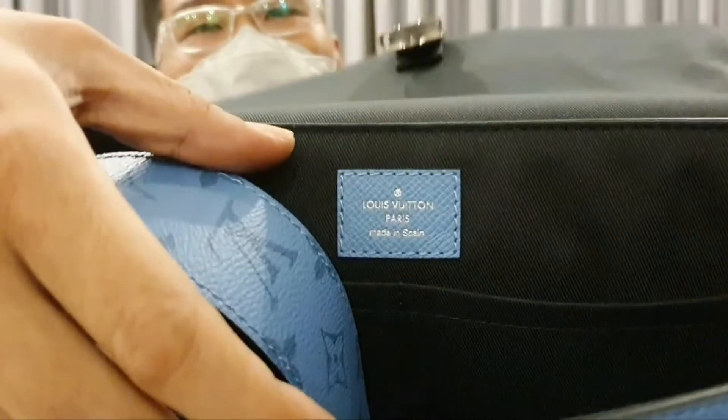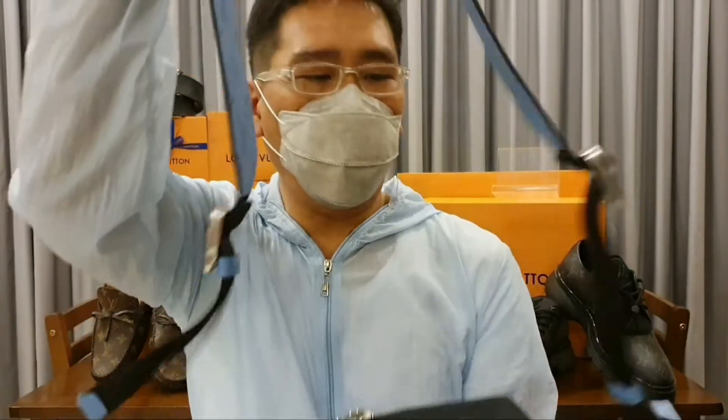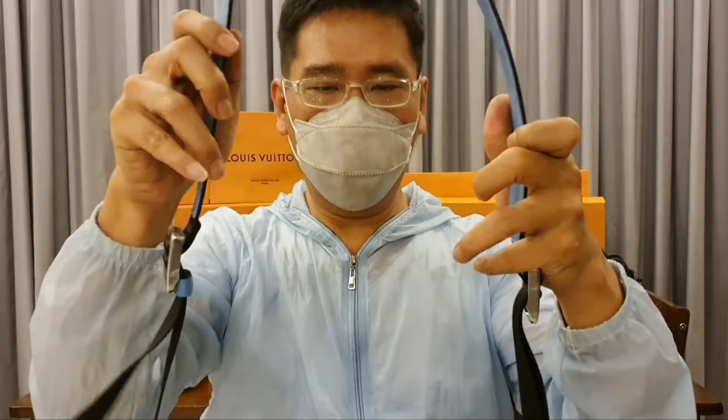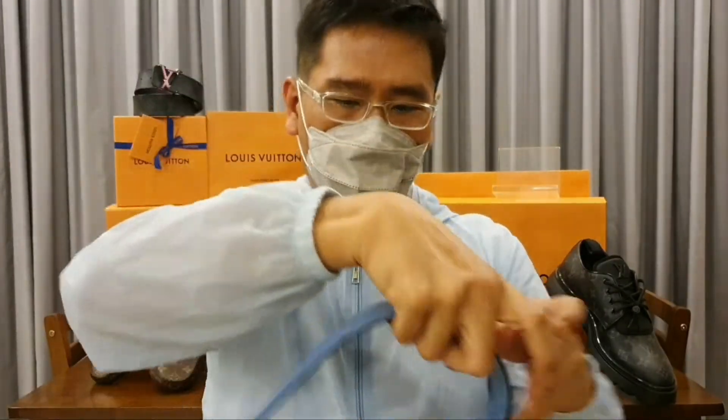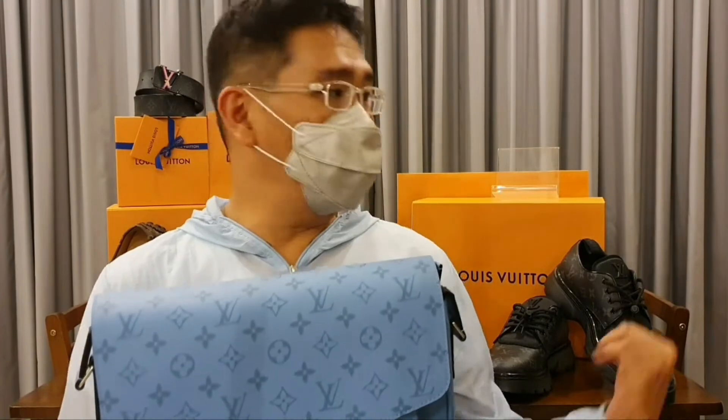It comes with the lining on the inside, and of course with the strap, which is also made from leather of the same tone. This would make a perfect bag just for your everyday city life, shopping, or even for work. I like this bag because it's just one of the shades of the Taiga collection — you have the denim blue, the classic brown, and of course the black color ones.